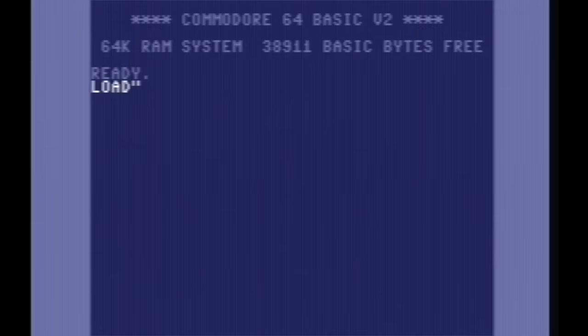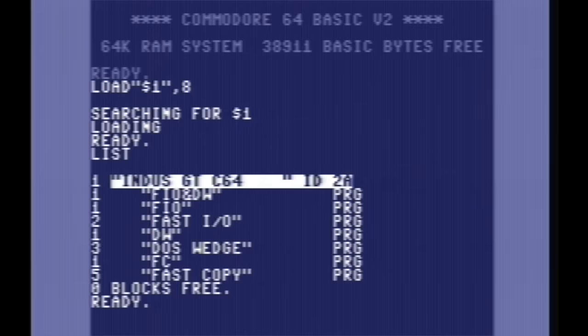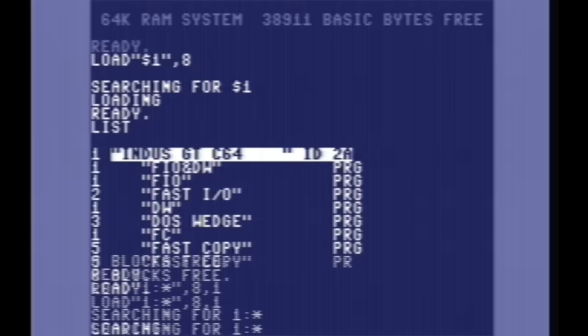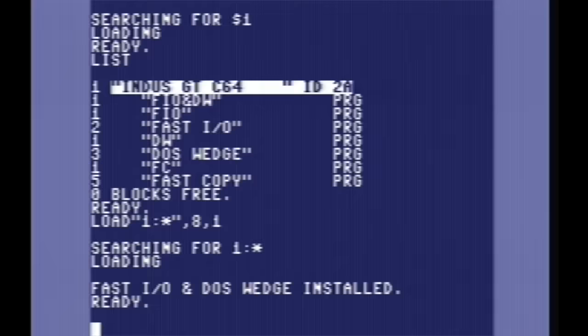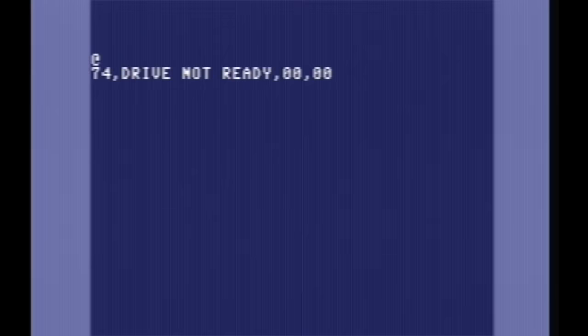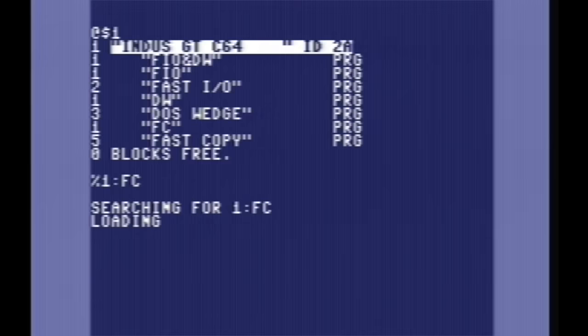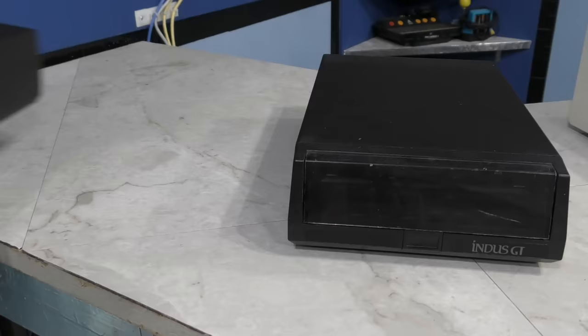I think the most fascinating thing about the Indus GT is its built-in ROM drive. The way you access it is just like a dual drive, such as the MSD I just showed. So if you load $1, you'll get a special directory of files stored in the drive's ROM that you can load. You can load the first one, which stands for FastIO and DOS Wedge. What this does is essentially like a fast load cartridge — it replaces the internal drive commands in the C64 with easier to use features and faster loading routines. For example, you can use a slash to load a regular file. Since I still haven't put a disk in the drive, it will also display an error message on the screen without even asking, which is pretty neat. You can also use the at symbol to check the drive status, and get a directory listing without erasing your BASIC program. There's also a full disk copier built in.